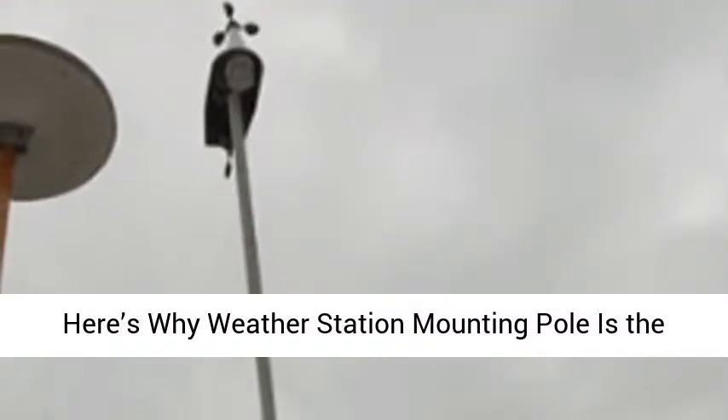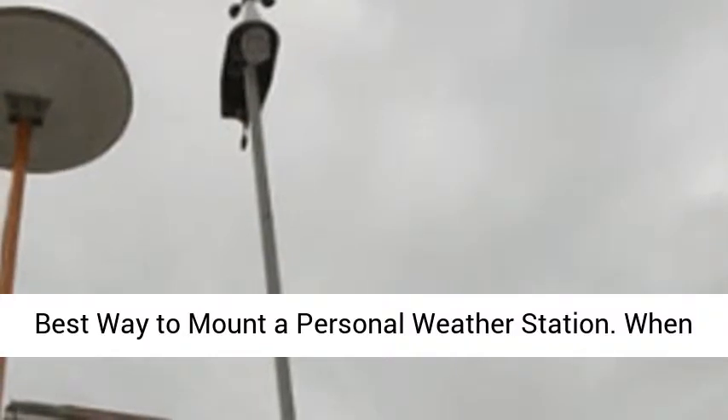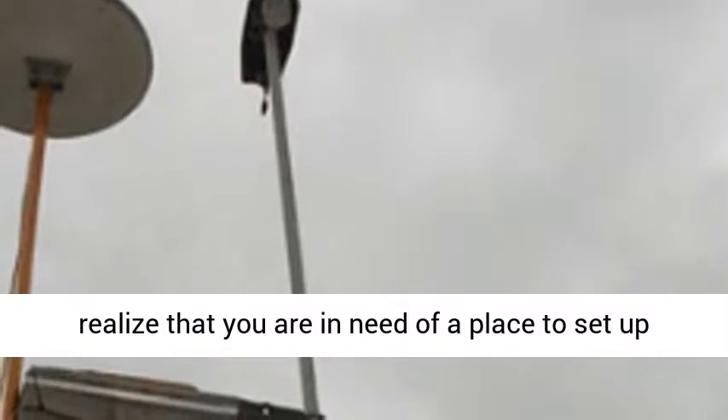Here's why a weather station mounting pole is the best way to mount a personal weather station. When you are purchasing your weather station, you quickly realize that you are in need of a place to set up your weather sensor unit.